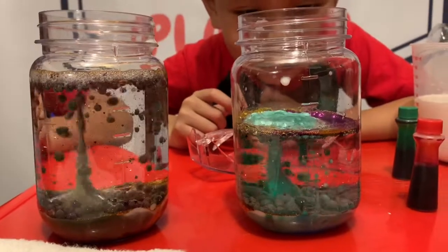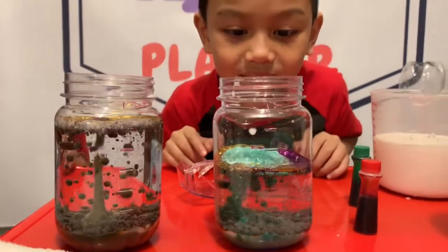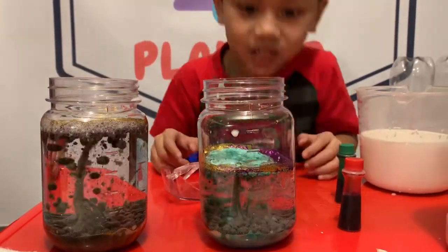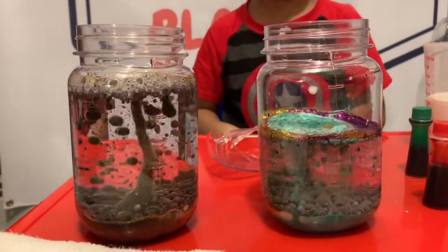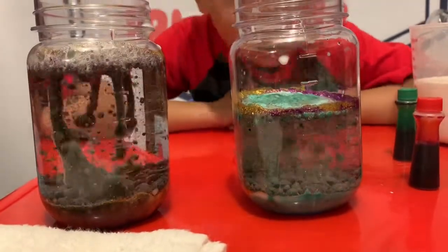Look how cool that is. This is so pretty. Whoa. Is it just turning to little pieces? It's like a tornado snowstorm. This one's purple, this one's green. No blue?